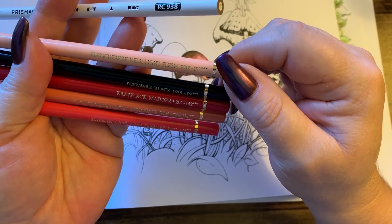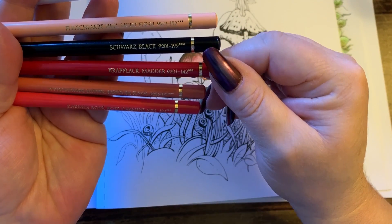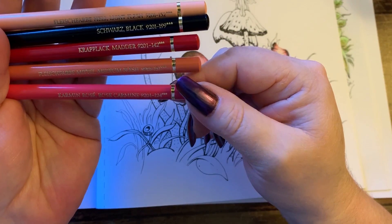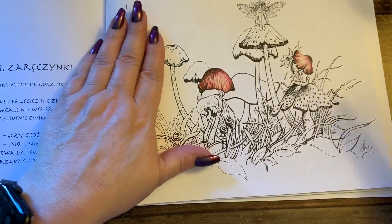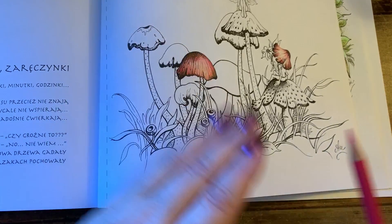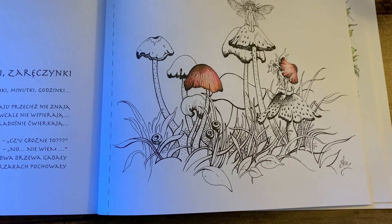We have light flesh which is 132, black 199, matter which is 142, medium flesh 131, and rose carmine which is 124. I will leave those in the list down below. I've done one mushroom and one little hat so that's kind of what I'm going after in these tones. I'll put the camera down, move a few things so we can get a good look, and then I'll turn on the light.